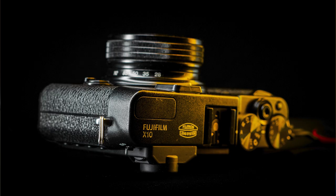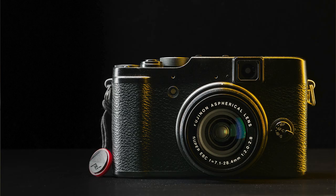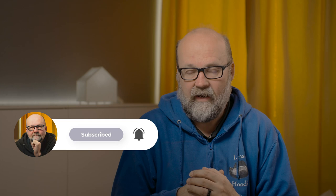I bought this Fuji X10 in 2011, around November, because that was when I took the first photographs with it. In this video I said that buying this camera was a mistake because I never used it that much — it has some big flaws. Hi, it's Peter here. Let's look at some images I've been making with this camera over the last two weeks and see how it is.